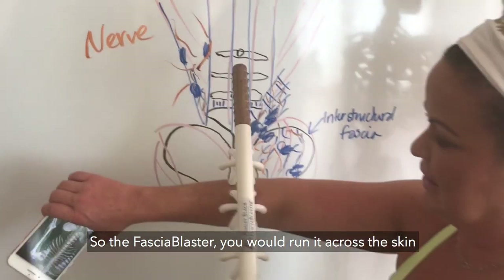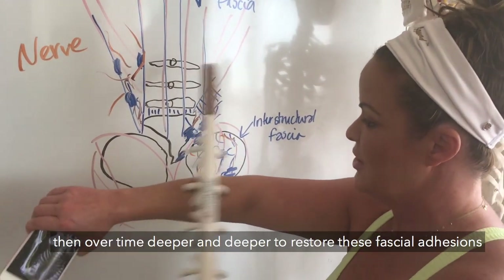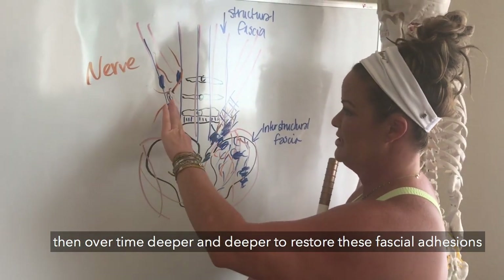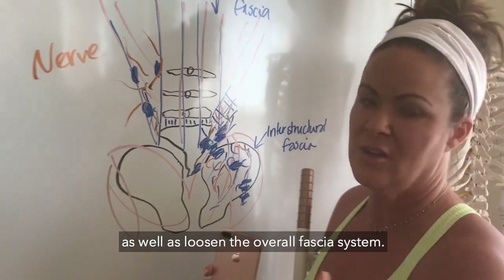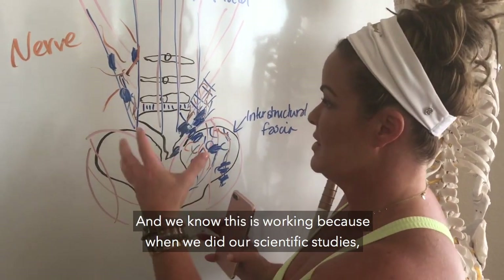That's where the fascia blaster comes in. You would run it across the skin into the first layer of fascia, and then over time deeper and deeper and deeper, to restore these fascial adhesions as well as loosen the overall fascia system.